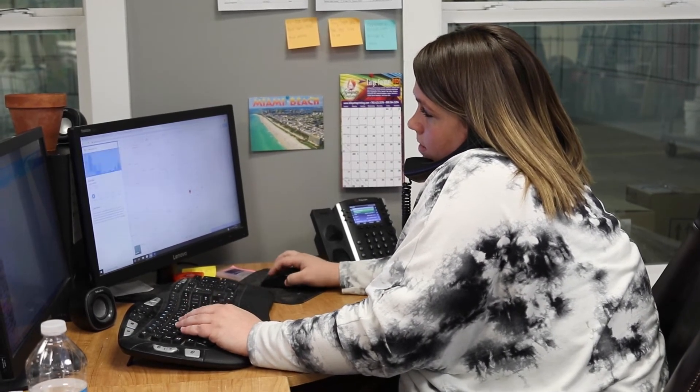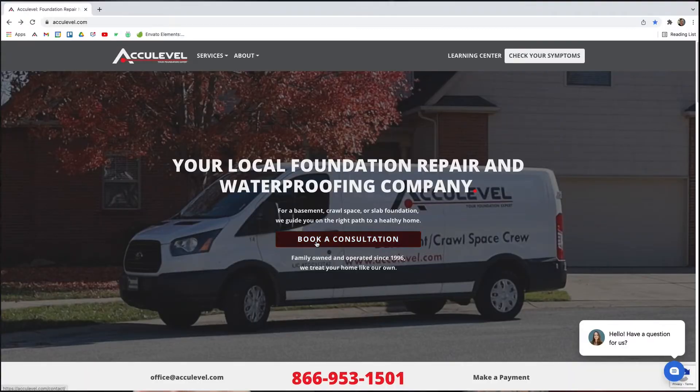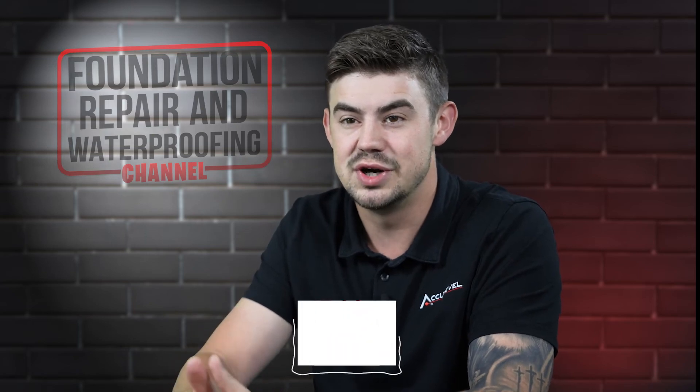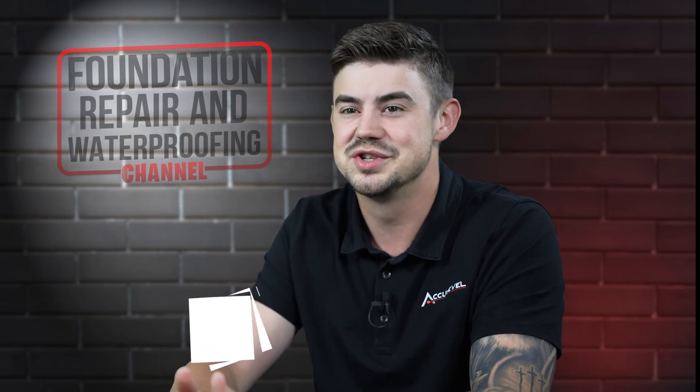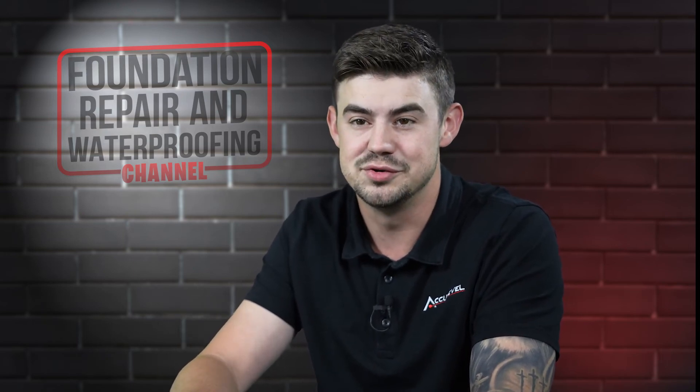To schedule an appointment with one of our project advisors, give us a call or go to our homepage, acculevel.com, and click the book a consultation button. Fill out the form and we'll contact you within the next business day. Do you have questions about basement drainage around your home? If so, please leave them in the comments below. Check out the description for more videos and blog articles on crawl space and foundation repair.